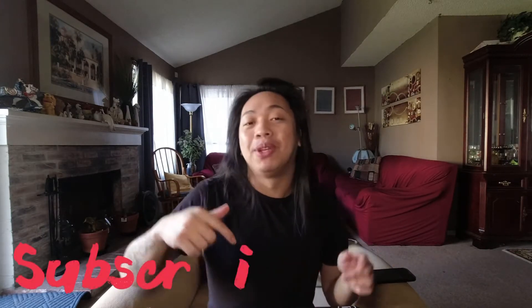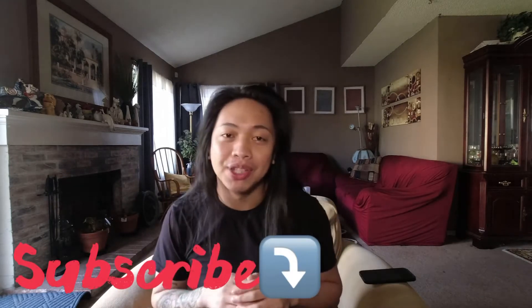Hey, what's up you guys, welcome back to my channel. If you're new here, my name is Billy. Please be sure to subscribe to my channel down below so you can keep up with my future videos.